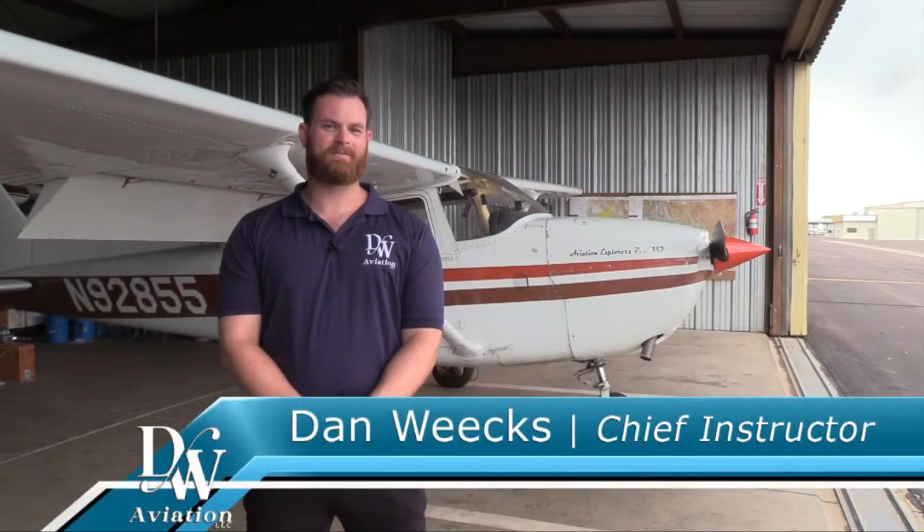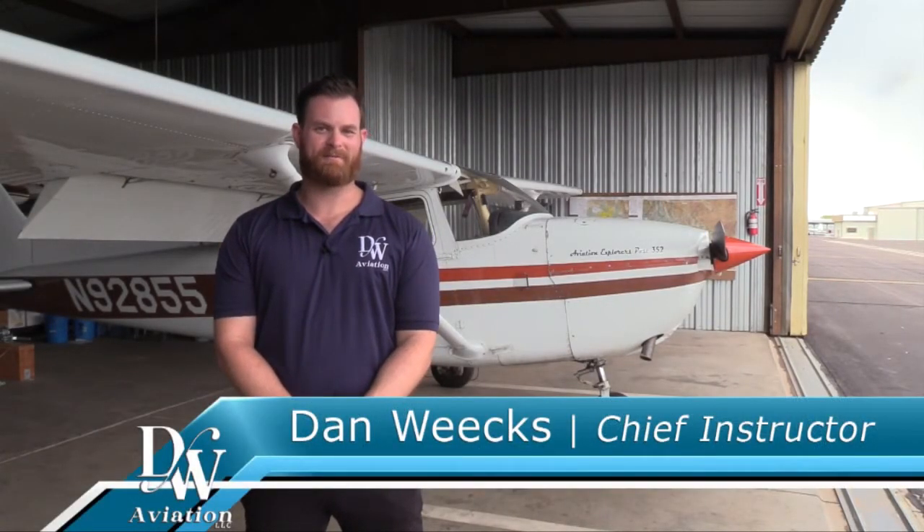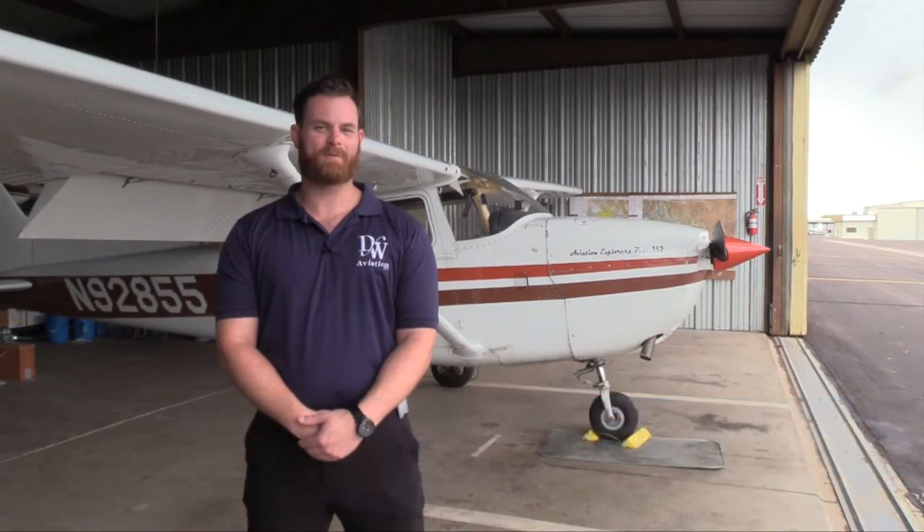I'm Dan, Chief Instructor at DW Aviation, a boutique flight training service provider in the Phoenix Valley, and today we're going to learn how to do a pre-flight walk around on a Cessna Skyhawk.